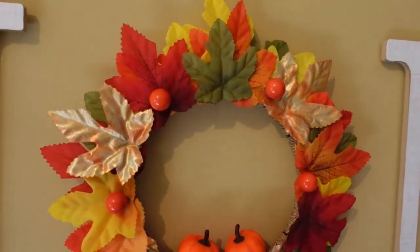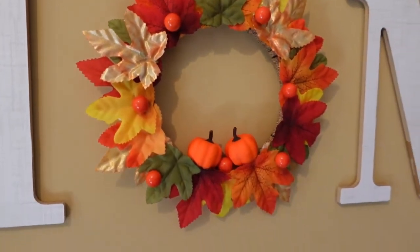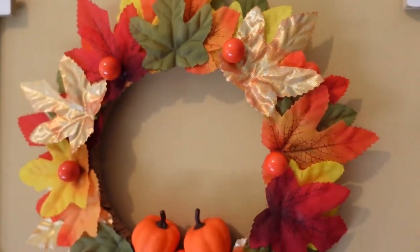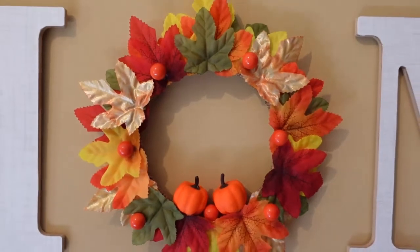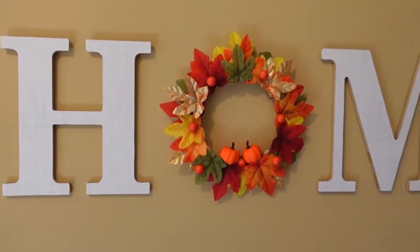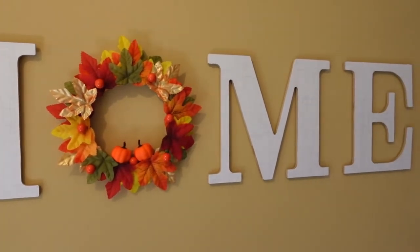If you wanted to, you could add a bow — just make it your own. I love this project. It was so inexpensive; I spent $5 for supplies at the Dollar Tree, and I pretty much have enough supplies left over to make another one if I'd like. So really inexpensive. I loved it.